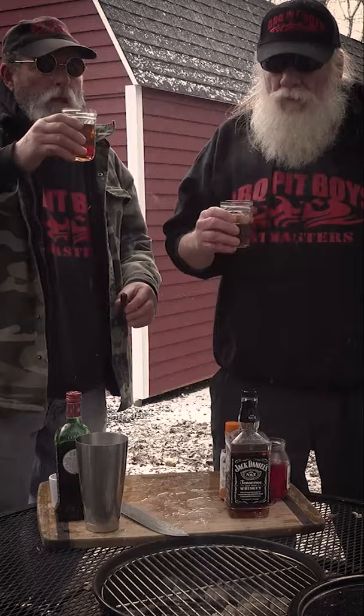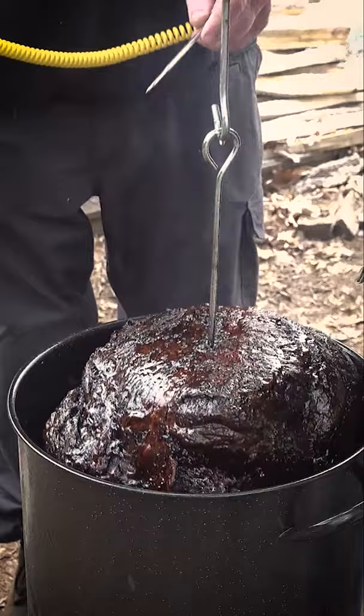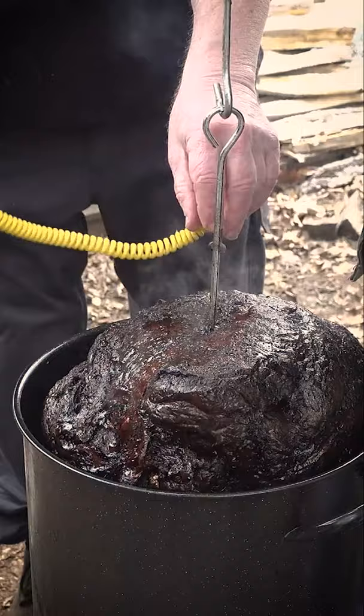Perfect, enough of that. We're gonna check the internal temperature of this ham. We wanna be about 150.